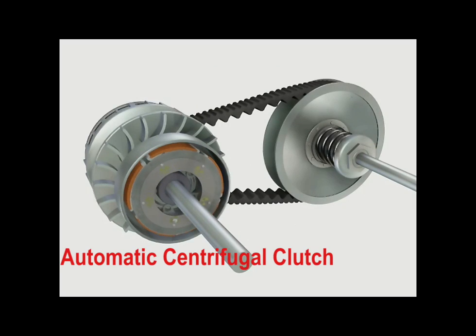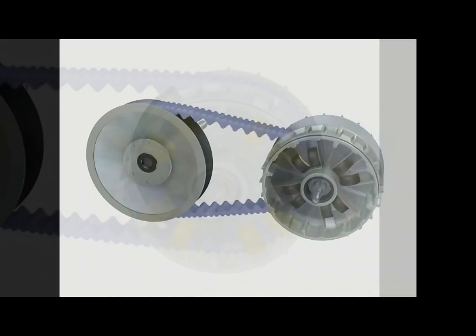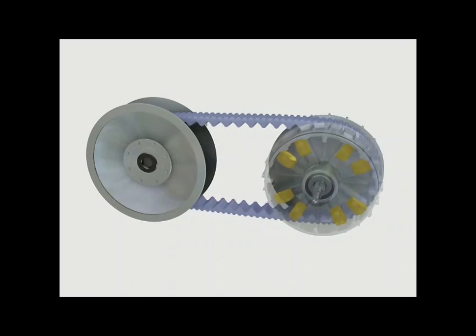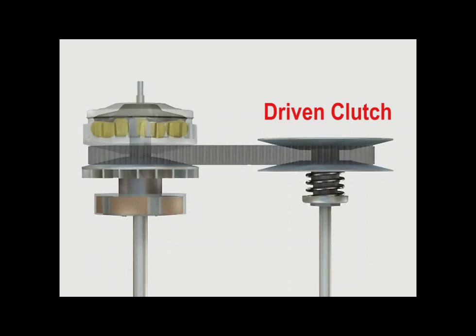The automatic centrifugal clutch is connected to the drive clutch, which houses the drive clutch weights. Centrifugal force acts on these clutch weights, forcing them outward along ramps in the drive clutch, which force the two cone-shaped sheave assemblies together, squeezing the drive belt between them. Friction between the drive clutch sheave faces and the drive belt transmits engine power to the driven clutch.